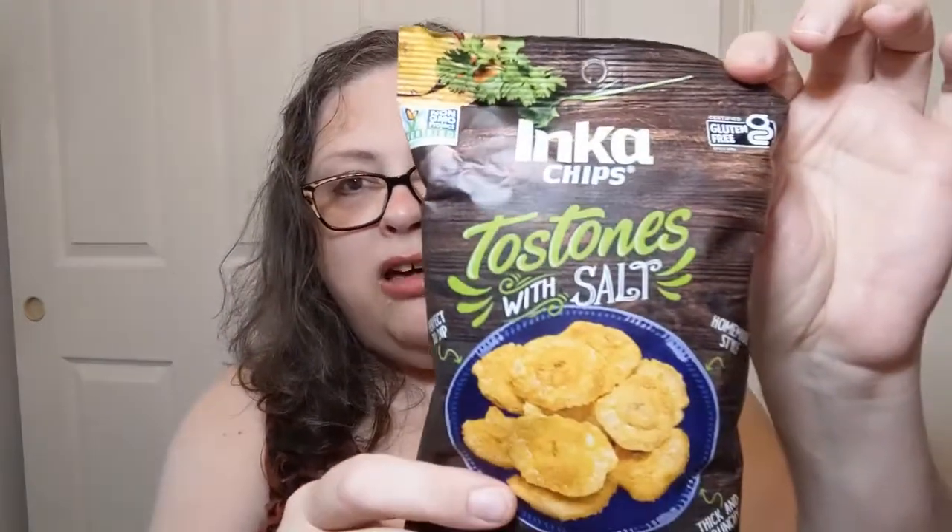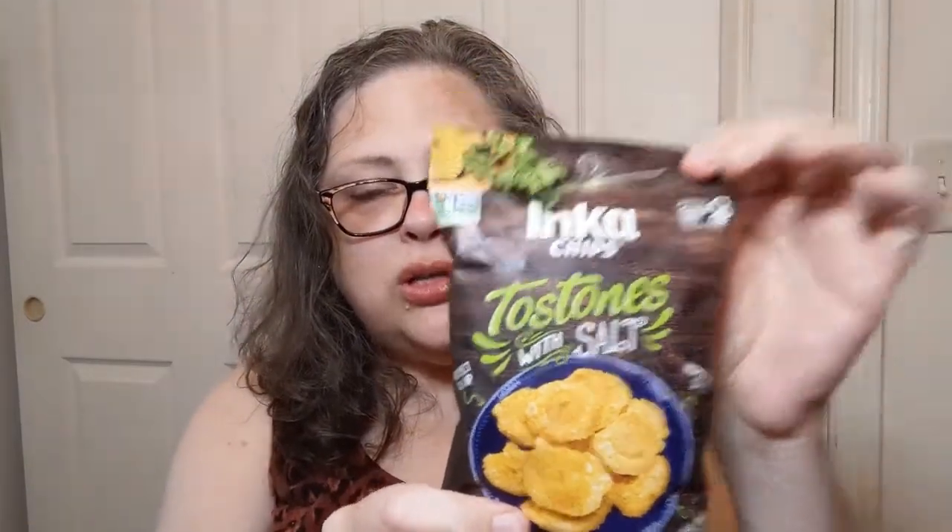Tostones with salt. It does have a straight-up American-looking label on the back, manufactured by Inca Crops S.A. in Lima, Peru, so it is definitely a product of Peru. It says: 'Tostones made with the same care and love used to make homemade plantain chips.' I love me some plátanos, I really do. Now we all know bags like this are Deborah-proof, so scissors it is.